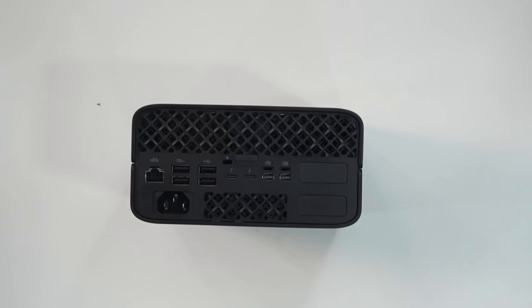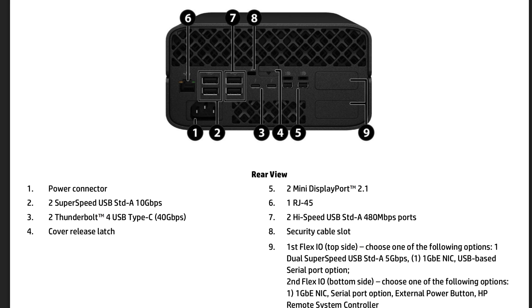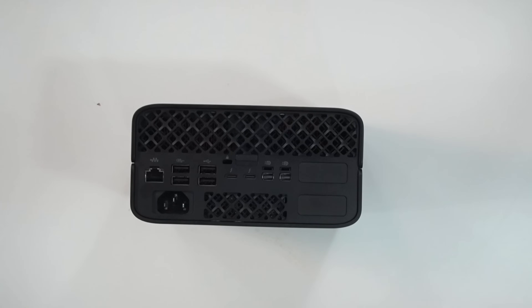Here's a look at the ports. The big thing is the two full Thunderbolt ports supporting 40 gigabits per second. You get RJ45, two mini DisplayPort 2.1, a security cable lock, and one Flex IO on the top side where you can choose from: dual SuperSpeed USB-A at 5 gigabits per second, a gigabit NIC, or a USB-based serial port. There's a second Flex IO on the bottom side with the same options, plus an external power button and HP Remote System Controller.